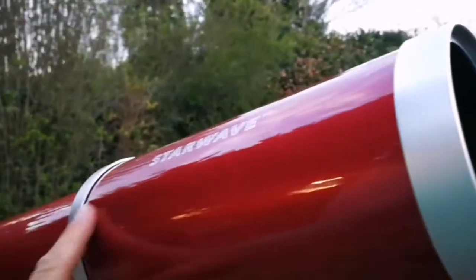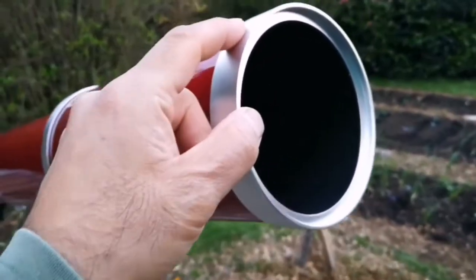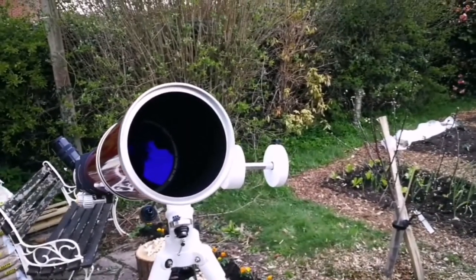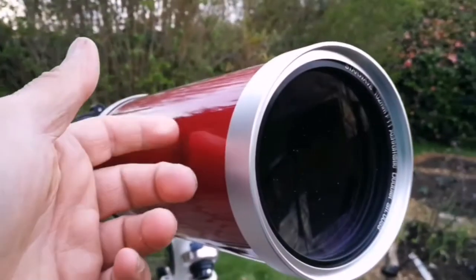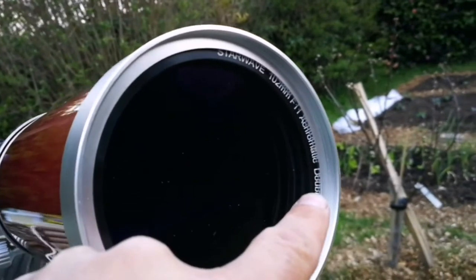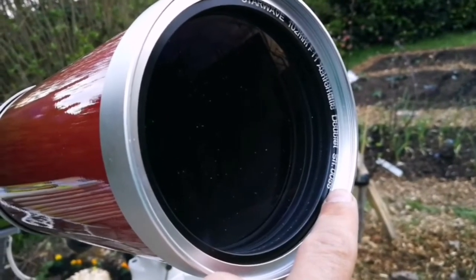Of course, the dust cap and the dew shield are retractable. This is the objective lens. I'll put the dew shield back and it can come forward again. I just wanted to show you the one or two millimeter Star Wave achromatic doublet, SH-0055.